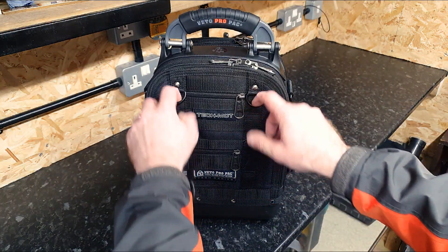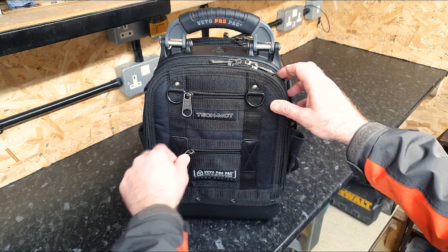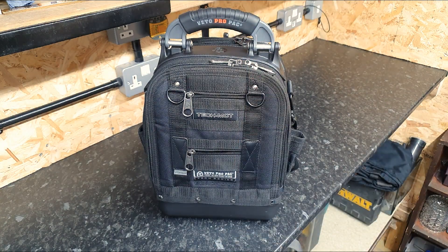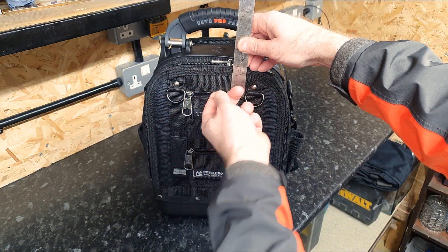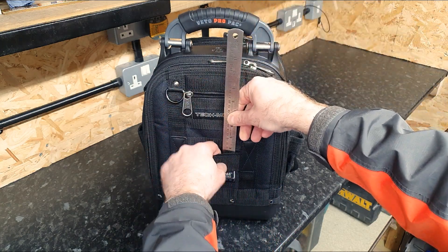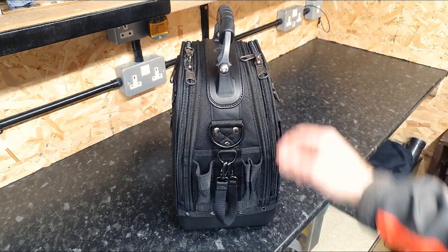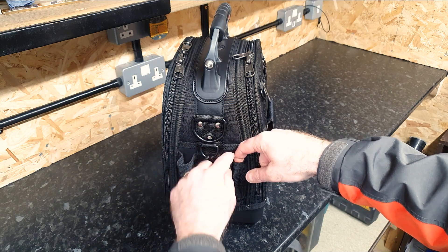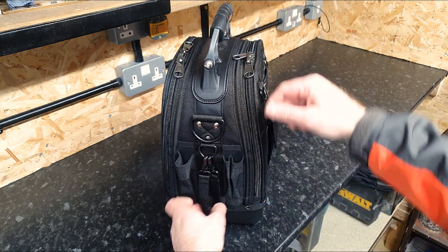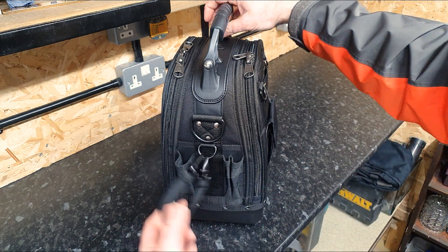On the front we've got two D-rings just hanging down, perfect for clipping things on - your keys, whatever. There are also two little zip pockets, measuring about three inches deep and about the same wide. We've got the usual pockets on the side, good for pens, pencils, and torches. We've also got the insulation tape holder or PTFE tape holder.